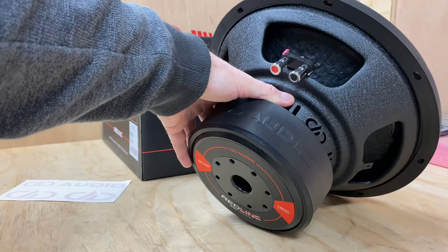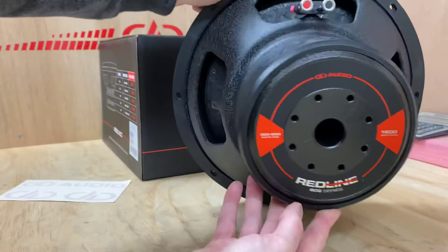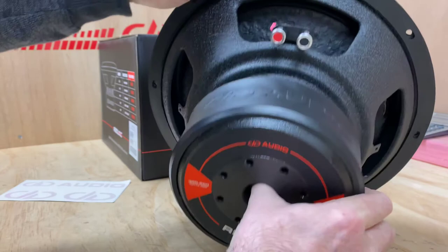We have a little bit of extra weight on board this time. If you look at the back of that — fantastic quality, and there is now some serious weight to this unit.